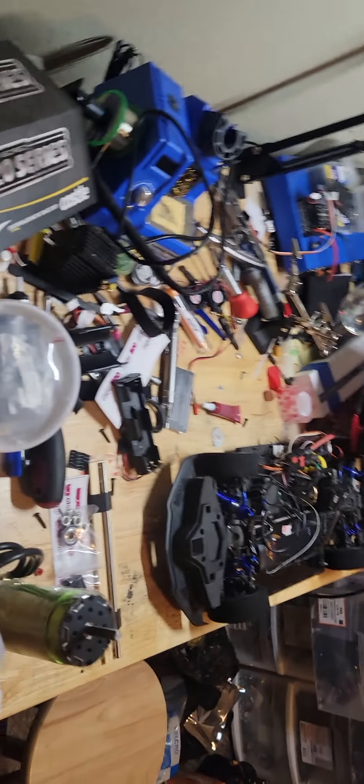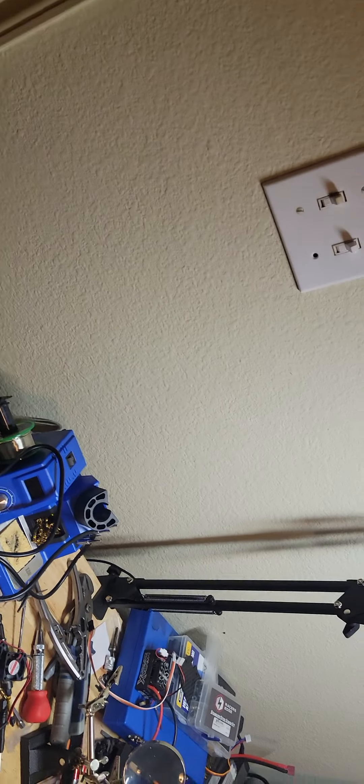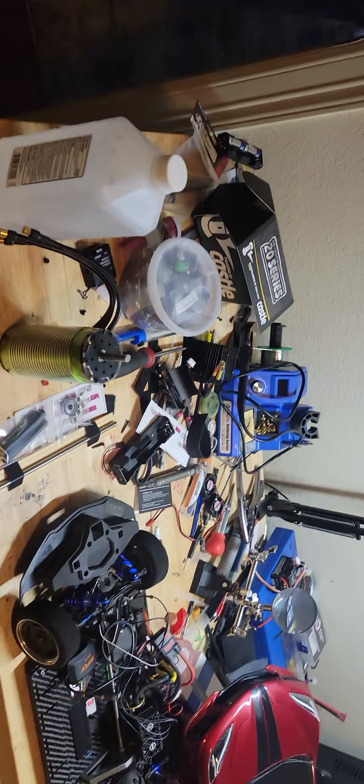I've got a GNSS running around in here somewhere — not sure where it's at at the moment, but it's here, probably in one of the drawers. I've also got a new receiver for that.